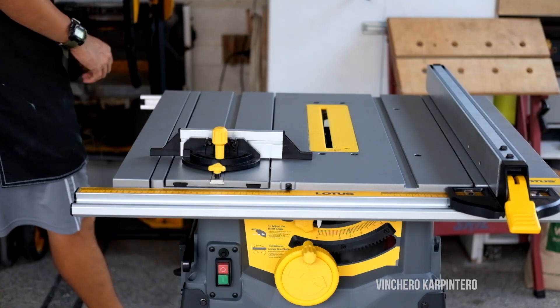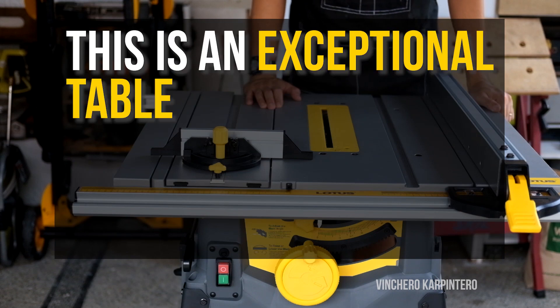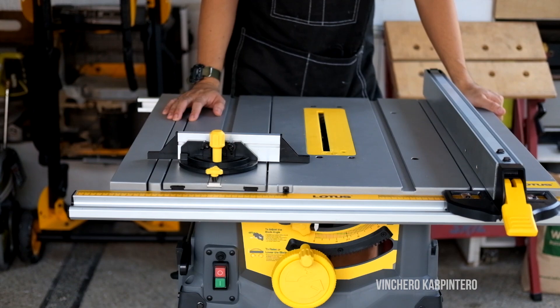The Lotus 1800-watt table saw is an exceptional table saw in terms of what you're getting for your money. The first thing I did was calibrate it.